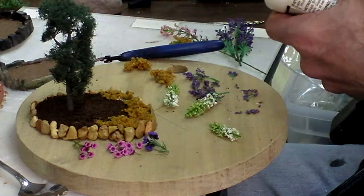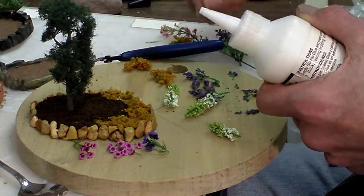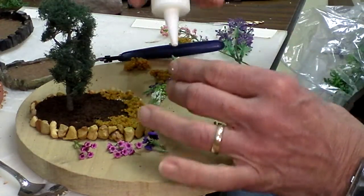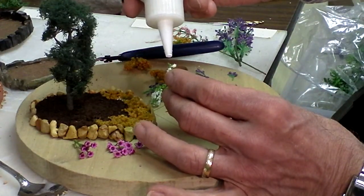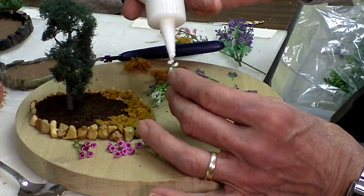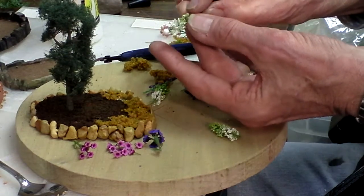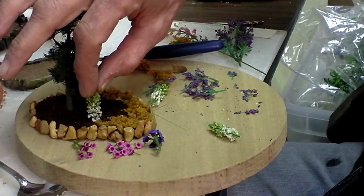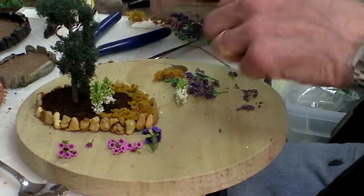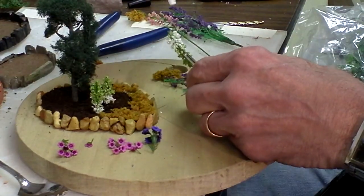Take some of my landscape glue, make sure I get plenty, stick it down in that hole. And the last one.